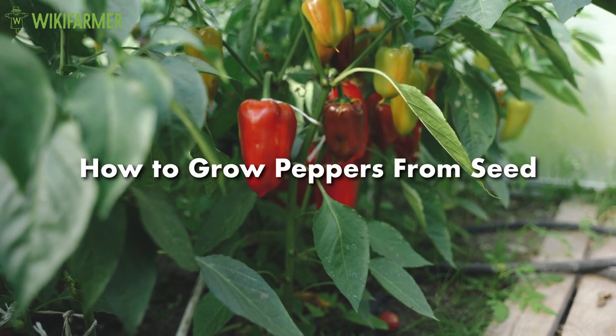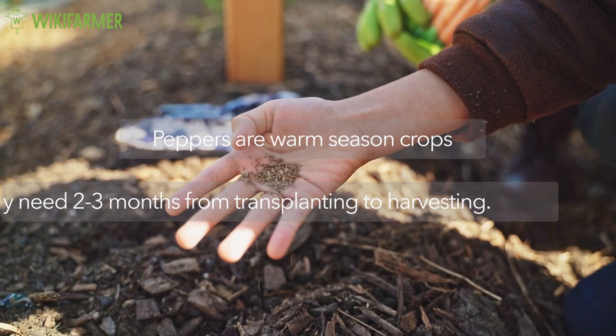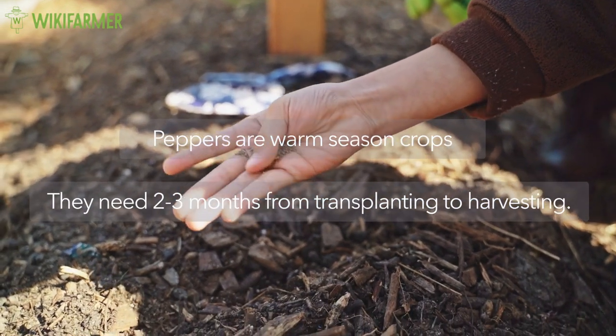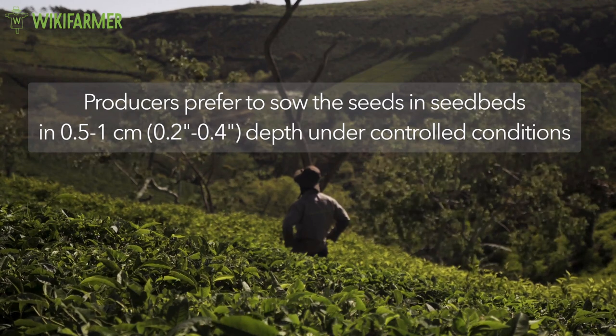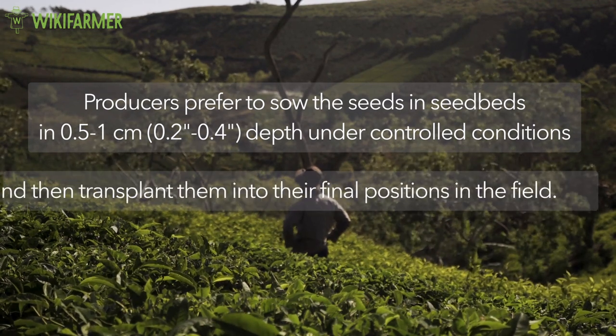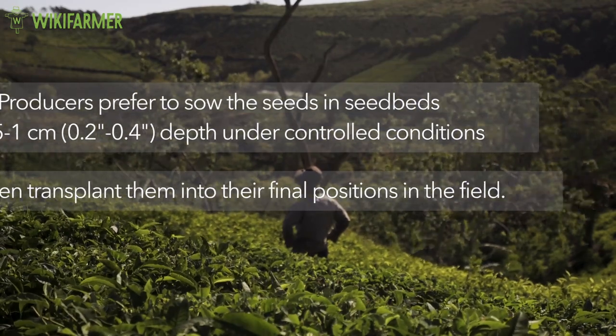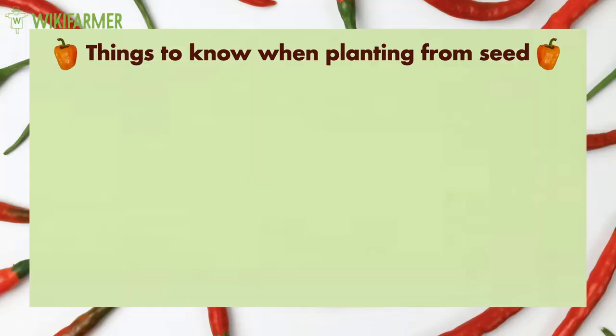How to grow peppers from seed. Peppers are warm season crops. They need two to three months from transplanting to harvesting. Producers generally prefer to sow the seeds in seed beds under controlled conditions and then transplant them into their final positions in the field. In case you plan to grow peppers from seed, there are some facts you need to know. Pepper seeds require at least 18 degrees Celsius soil temperature in order to germinate.